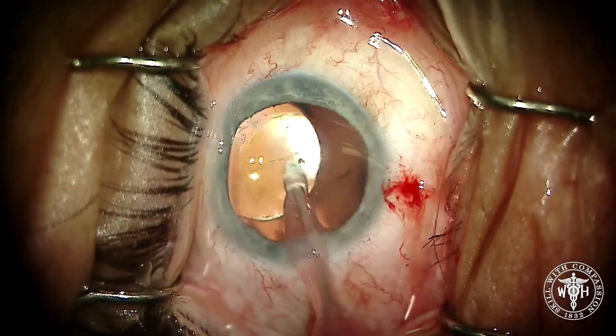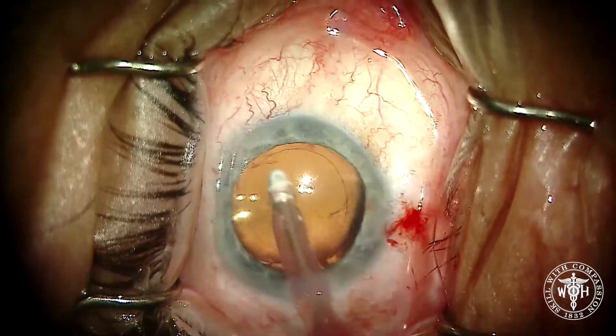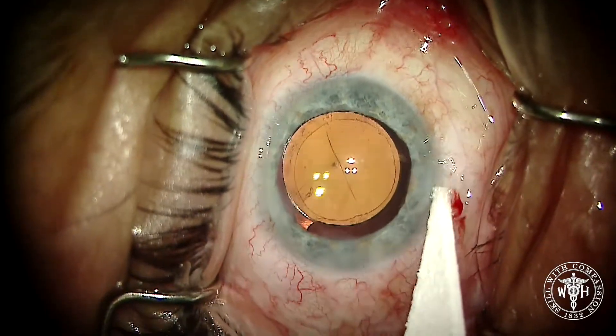This was only the second or third case I'd used the MyLoop in, so you can see it's got a relatively short learning curve. The device I found relatively easy to use, and I'm excited to get more experience with it and try it out on some more complicated cases. I'll keep you updated.